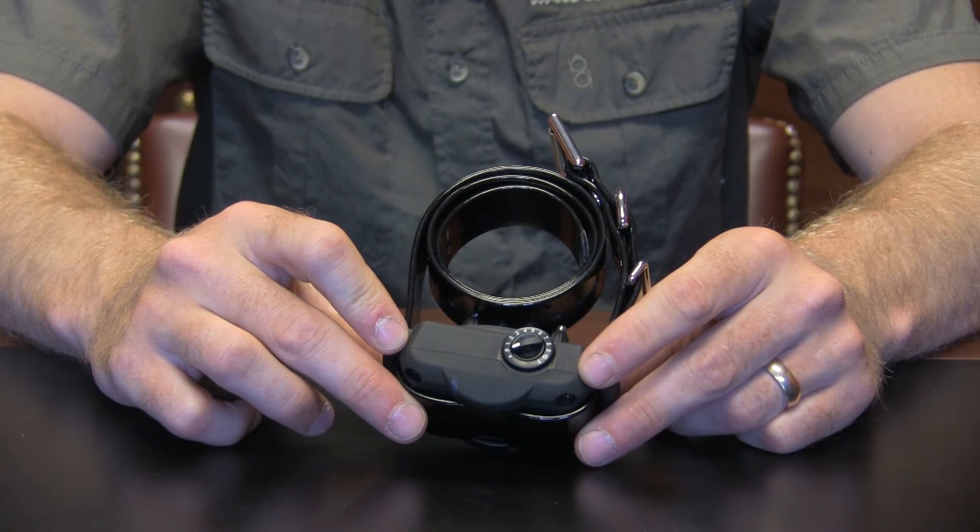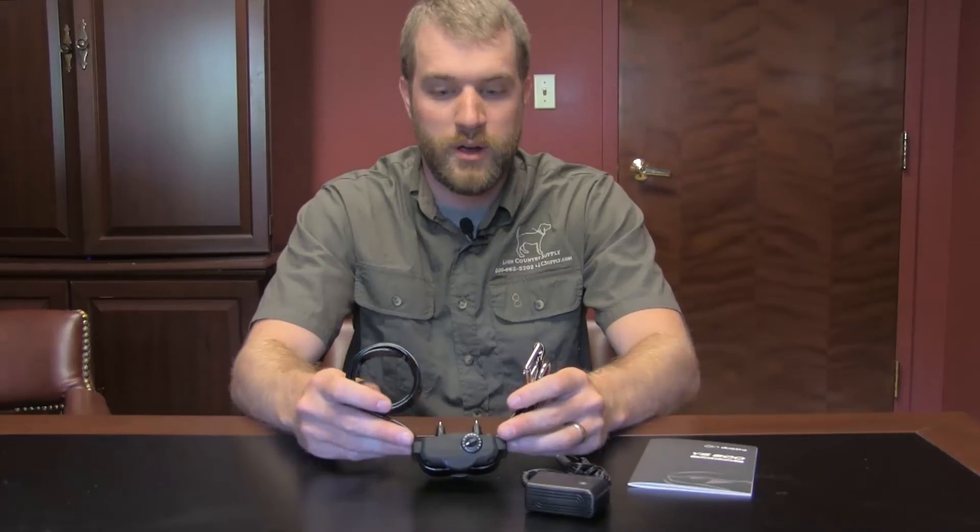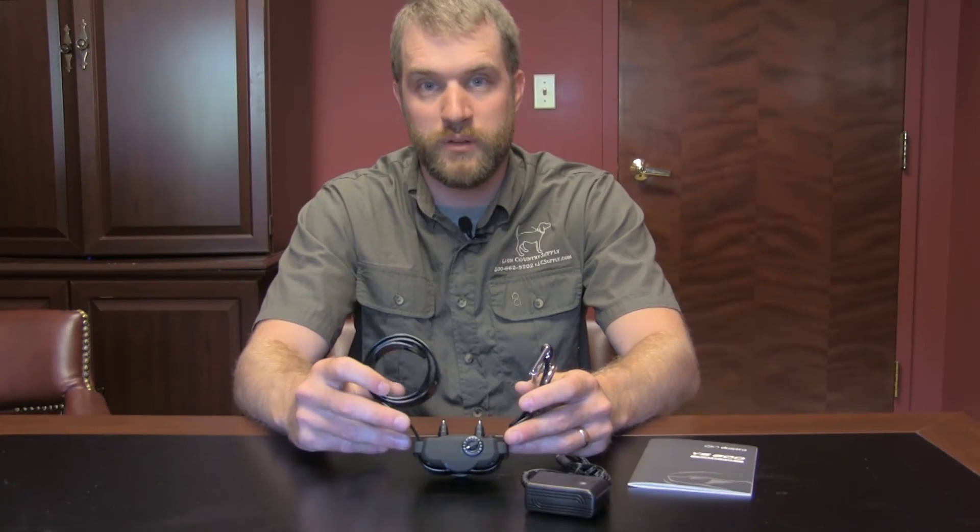The new system has a two-hour quick charge and is completely waterproof. And those are just a few of the differences between the 500 and the 600.